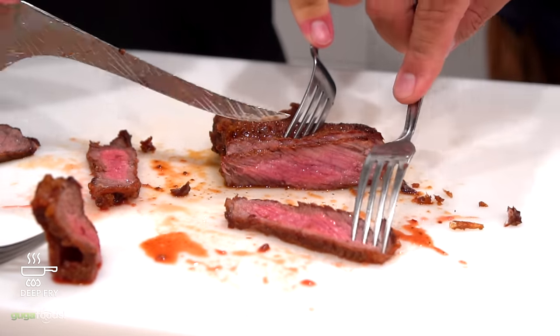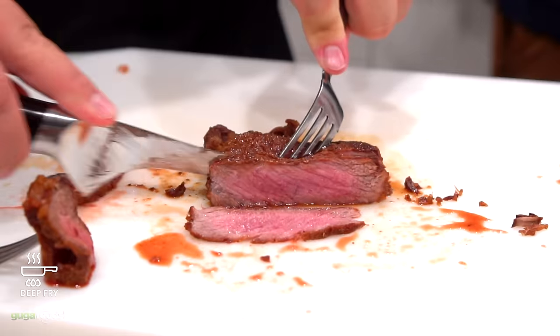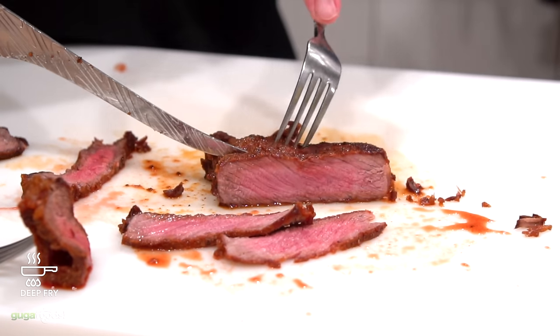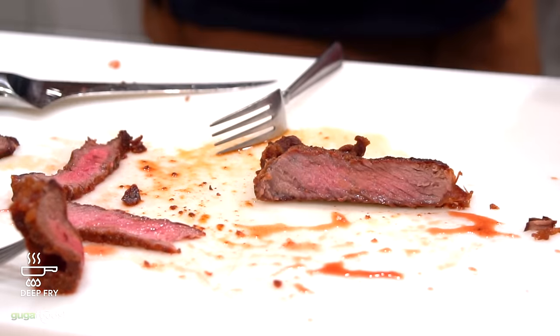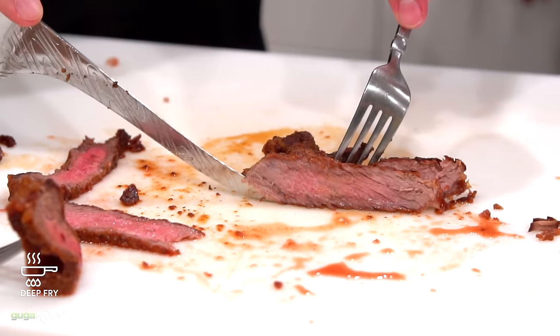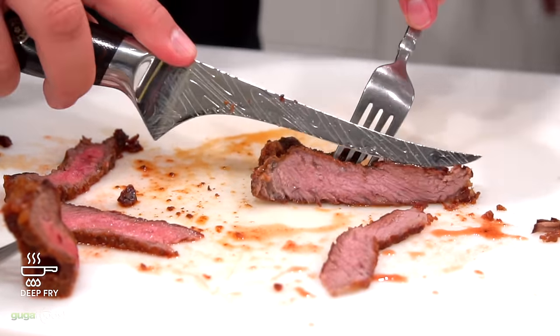I ended up cooking three more steaks after this because everyone wanted more and more. This is one of those steaks that you don't want to stop eating. I know it sounds weird because you deep-fried the steak, but man it was good. It was real good.